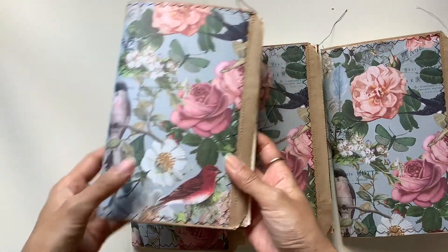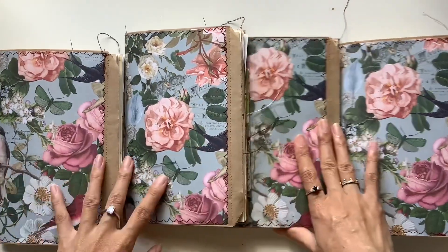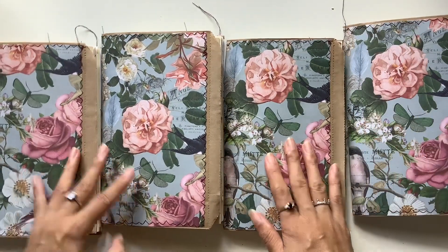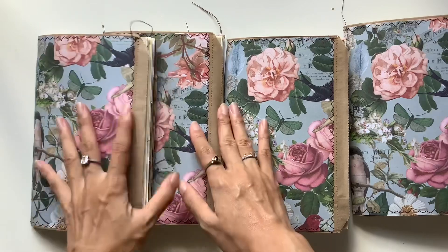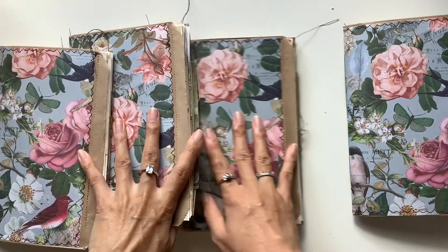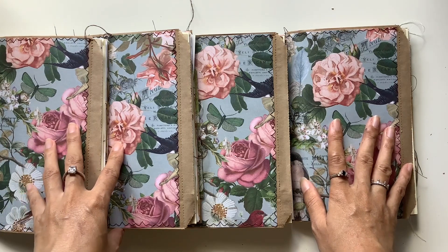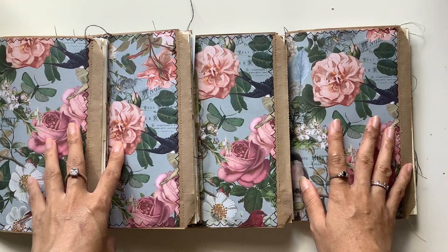I cut the papers all in slightly different spots so that they have that uniqueness to them. And this paper actually came from the lovely Lisa — big thank you to Lisa. Last year she sent me a bunch of papers and book pages and different things.